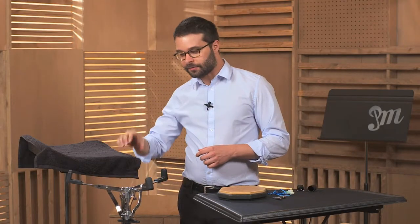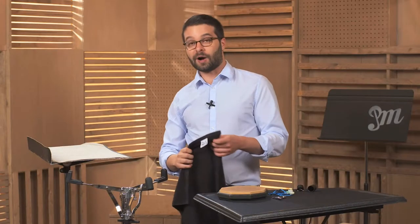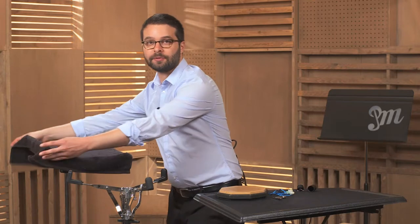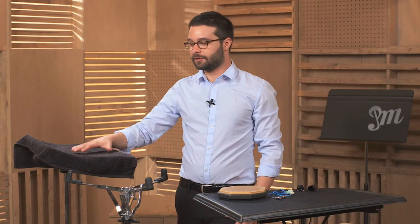On top of this mallet tray I have a towel. This is actually just a music stand with a towel on top of it. Why do I put the towel on top of a music stand? If I put a towel on top of the music stand, I can rest my sticks on here without making a sound — very convenient. It's a great thing for a percussionist to have.